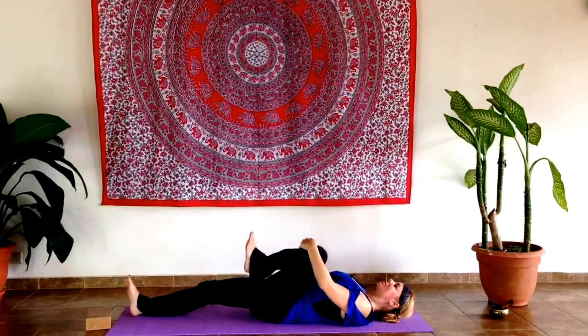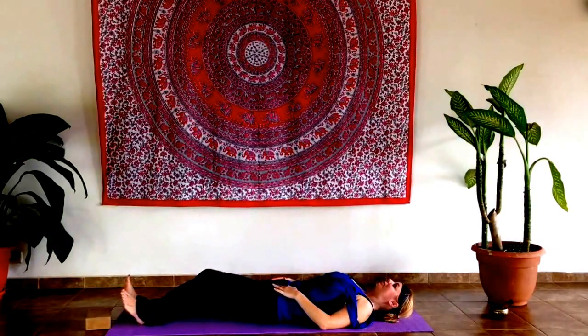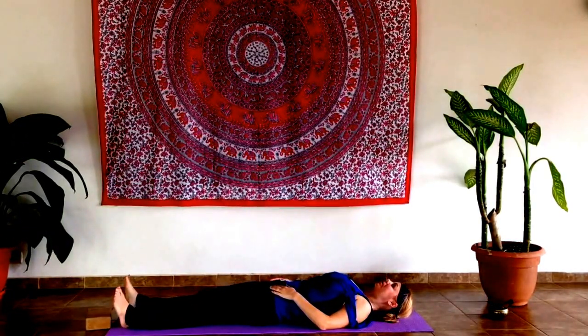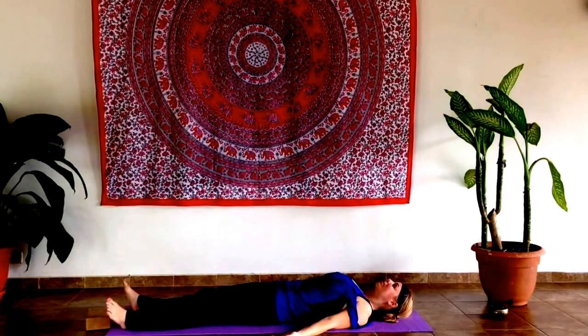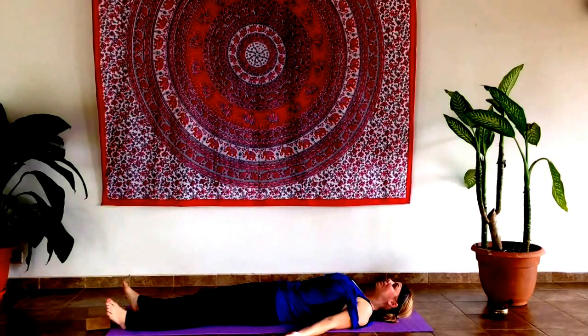Corpse pose. We lengthen the body, relaxing the feet and dropping the arms right next to the body, palms facing up. Close the eyes.